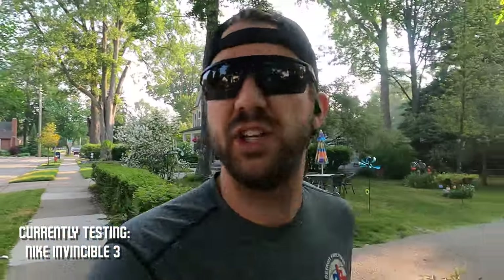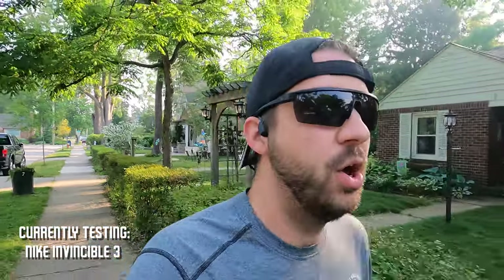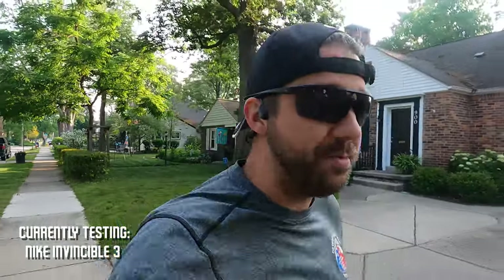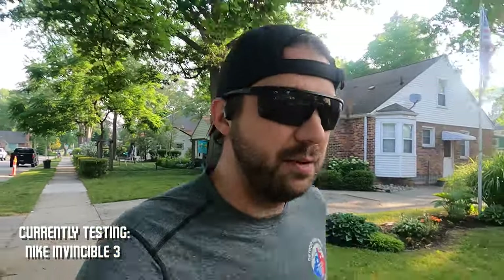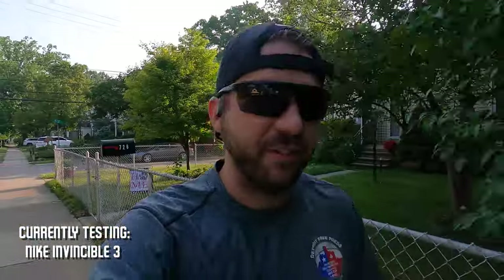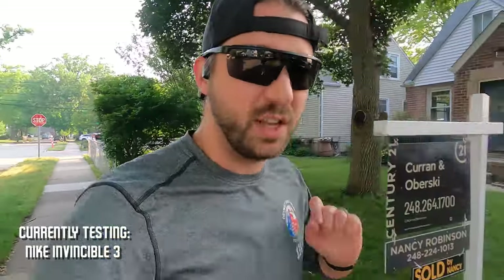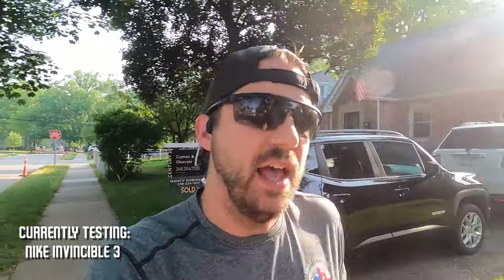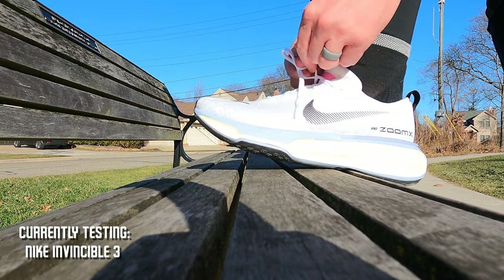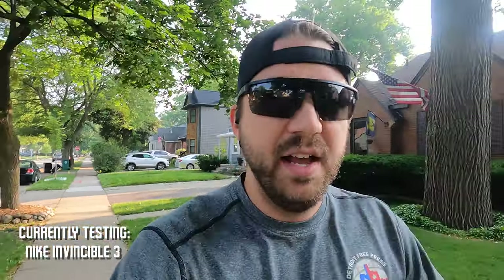The most controversial part of this shoe is the heel lock — or how well your heel stays locked in place. There were a ton of people on the internet and in my comments saying how much they hated the shoe because there was no heel lock. On my first run I also noticed a little bit of heel slippage, but a mile in I stopped, retied my shoes using the runner's knot, and I have not experienced a single problem since. It's a very simple solution.